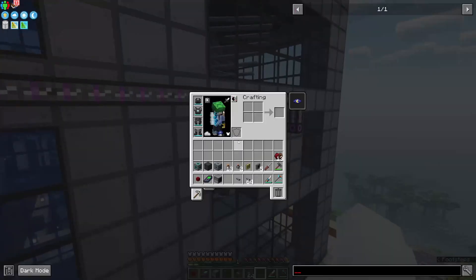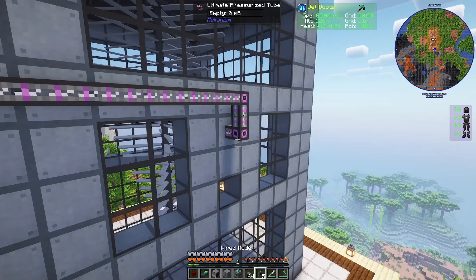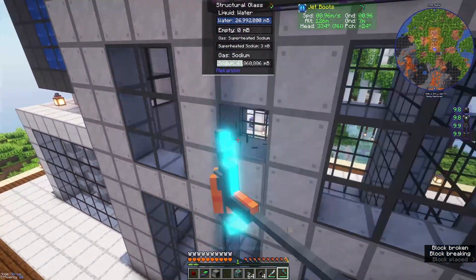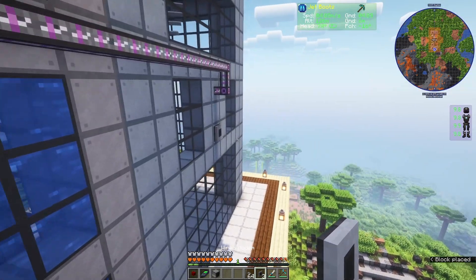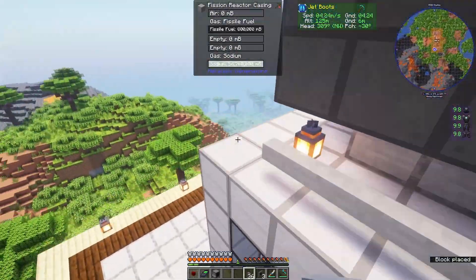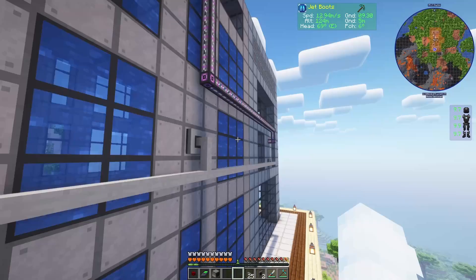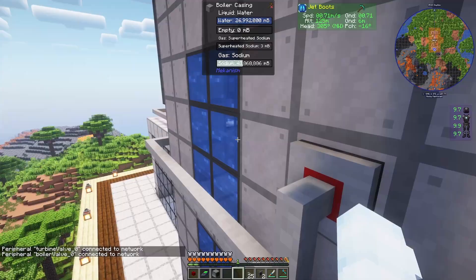Over here I have my boiler and turbine. These are going to need a turbine valve and a boiler valve to connect. I'm going to put the turbine valve right here, connect a wired modem, and over here I'm going to put the boiler valve and connect another wired modem. Now I'm going to route the cables all the way closer to the RTU. On the back of the computer I'm going to put another wired modem to connect to that network. I'll right click the turbine's wired modem — it says turbine valve zero connected — and this should be boiler valve zero.